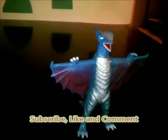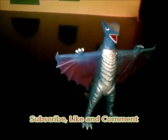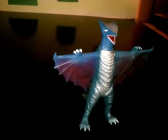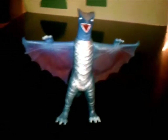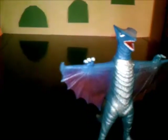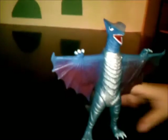So remember to subscribe, comment, and like. Thank you to those subscribers who actually subscribed to me — thank you very much, and I hope you inspire other people to subscribe to my channel. If I get 100 subscribers or more, I'll do requests — any figure from the Gamera or Kaiju line. So yeah, this is all for this review. This is Methapoda, signing out.